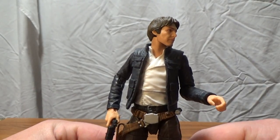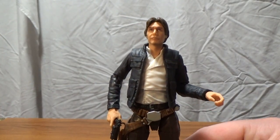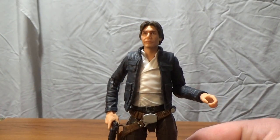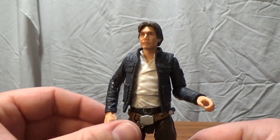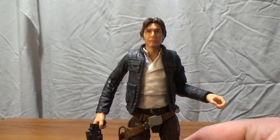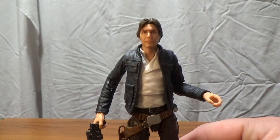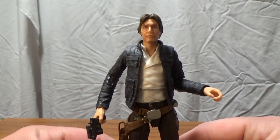Anyway guys, that's about all I have to say about this one. I hope you've enjoyed this video — drop a comment below and let me know what you think, any feedback is always appreciated. I'll be back with the action figure three-pack with Dr. Aphra and the murder droids in the next video, so stay tuned for that. Till then, may the Force be with you.